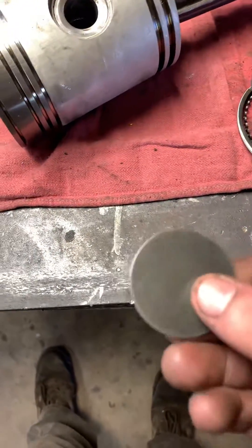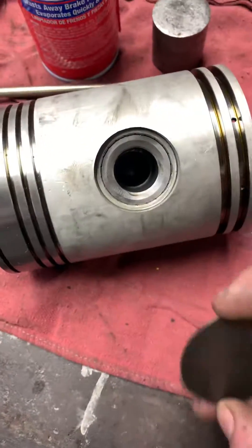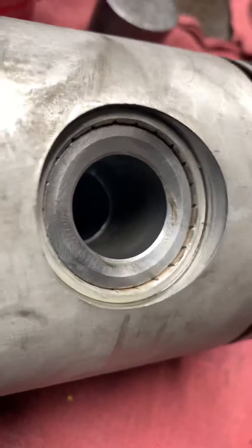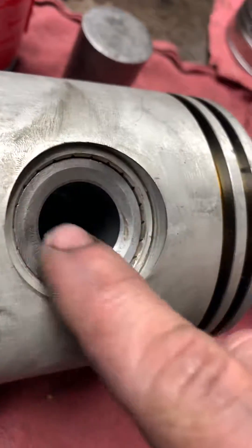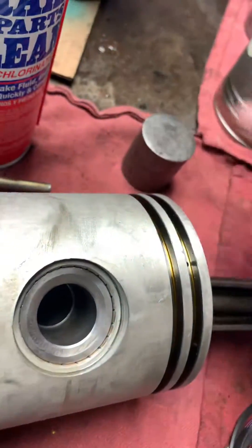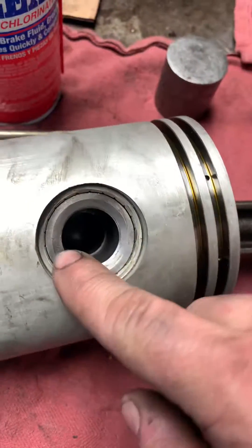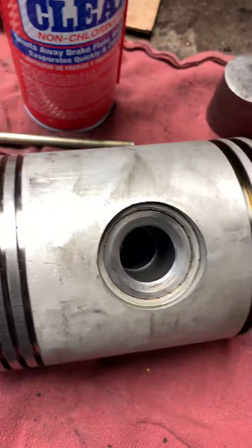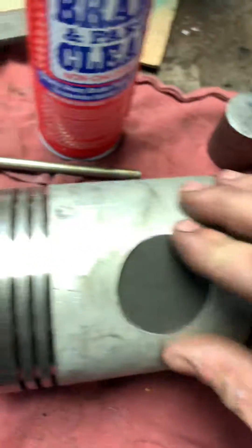Make sure when you install these you don't hit them too hard — you want to smack them in good, but just want them down flush up against the bearing. It'll have a concave in the center because this tool is made special for this. Stick it in, make sure it's clean, and get it started in there.